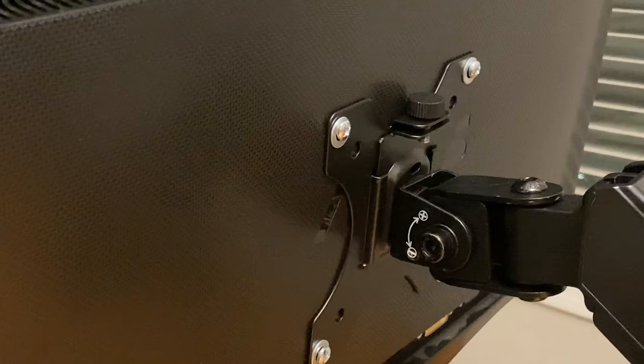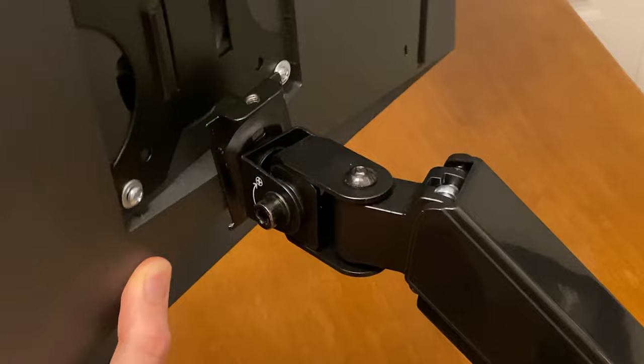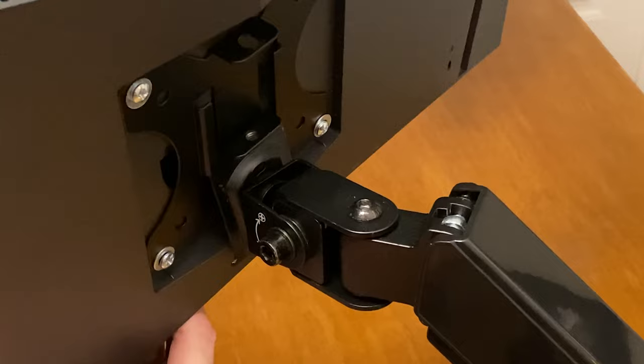I did encounter an issue with my other two monitors. Due to their design I was not able to slide the monitor right onto the arm. There is an easy fix though — I removed the two bottom screws and loosened the top two and it slid right on.